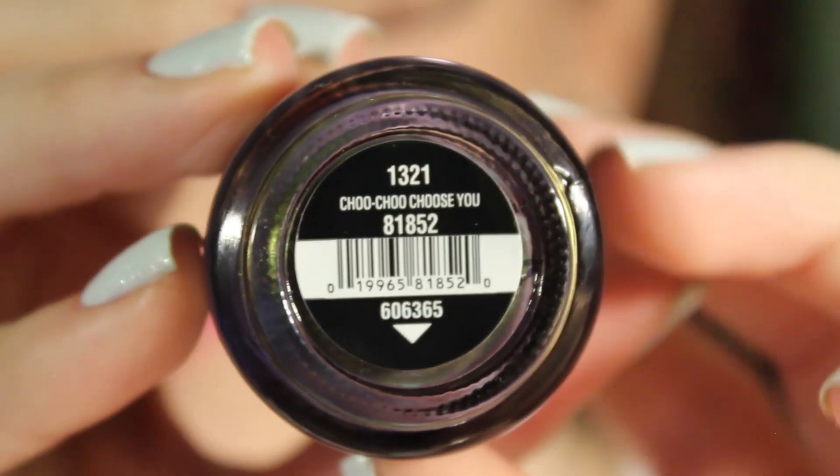The polish that every single person is talking about from this collection is a duochrome — meaning it shines different colors. Before I show you: if you're thinking about getting this polish, which you should because it's gorgeous, make sure you search swatches on Google because every single person that has swatched it looks completely different in each photo. Maybe you don't like duochromes, but definitely check out the swatches and try to find it because it's totally worth having.